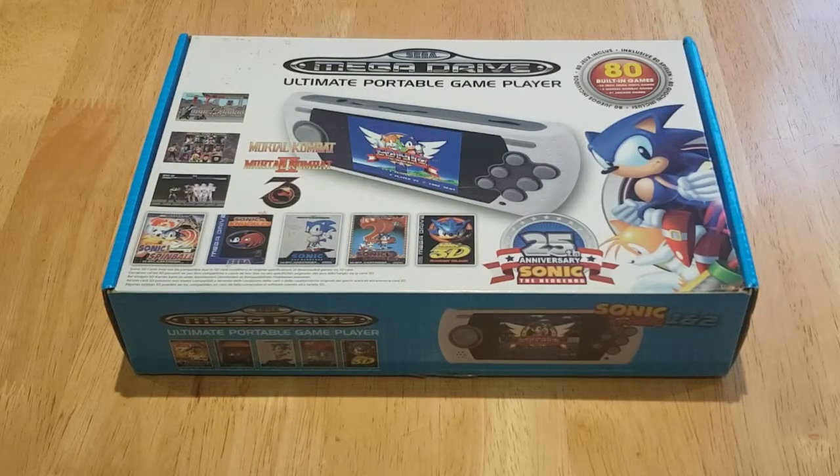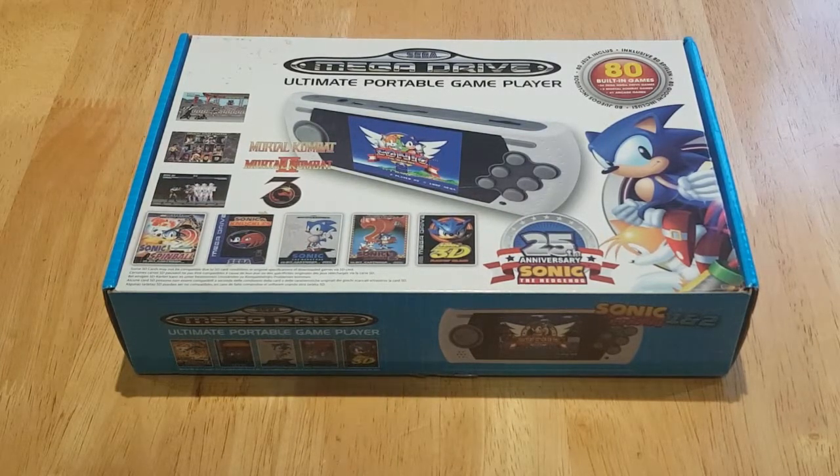Hello again, you lovely people. Welcome back to my channel. Today we're going to be having another handheld system review, and it's of this little beauty in front of you here.